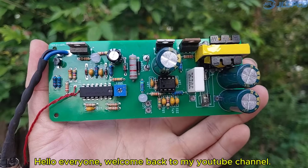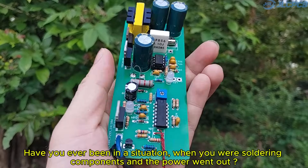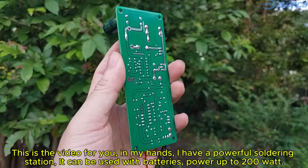Hello everyone, welcome back to my YouTube channel. Have you ever been in a situation when you were soldering components and the power went out? It was a really bad experience. This is the video for you.